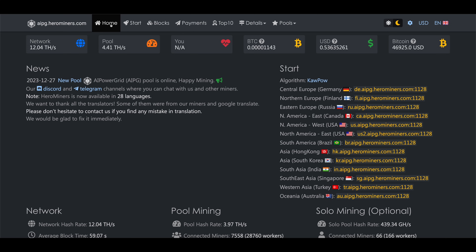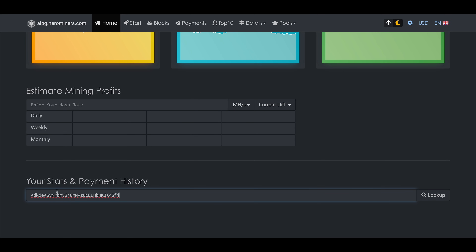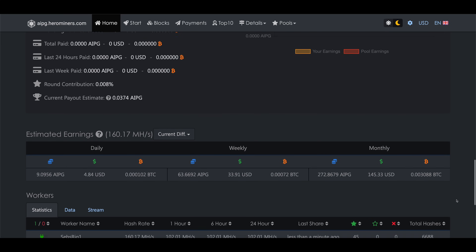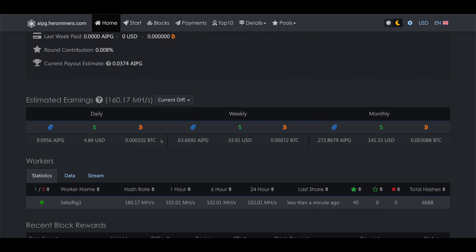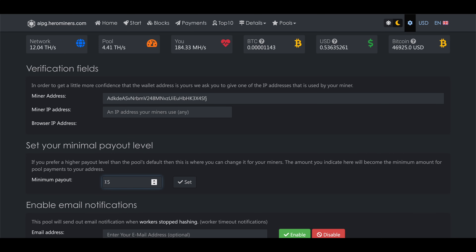To track your mining earnings, go back to aipg.herominers.com and make sure you are on the Home tab in the top menu. Scroll down and paste your wallet address in the field labeled Your Stats and Payment History and hit Look Up. You'll then see all your mining statistics, all your mining rigs, your earnings, and payouts. You can also click the Settings button in the top menu to change your minimum payout threshold — a good way to make sure payments are less frequent, for example if you're mining directly to an exchange wallet. Please subscribe for more mining videos.